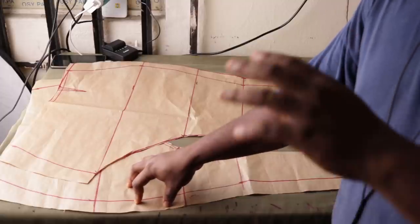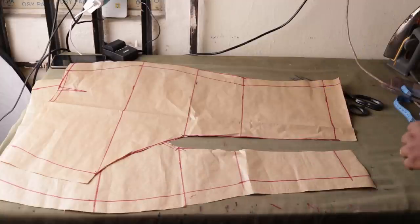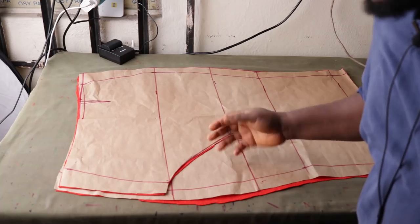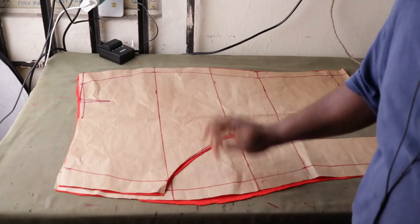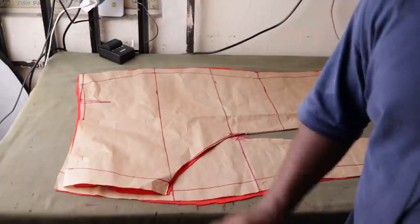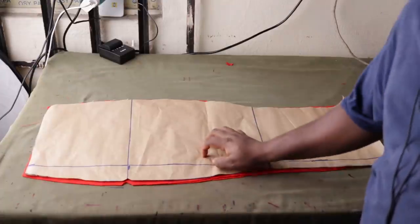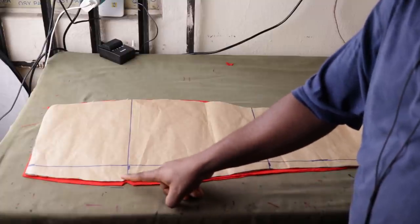For my fabric, I'm using a similar fabric to what I used in my last video — look for the highest crepe you can find. As you can see, I've used the pattern to cut them separately, because the patterns for the two front pieces are not the same, so please make sure you cut them separately. Now I'm going to make a fold and cut the back. The two sides of the back are exactly the same. You can see I've cut my pattern, and where there was a notch on the front, I've made a notch as well.